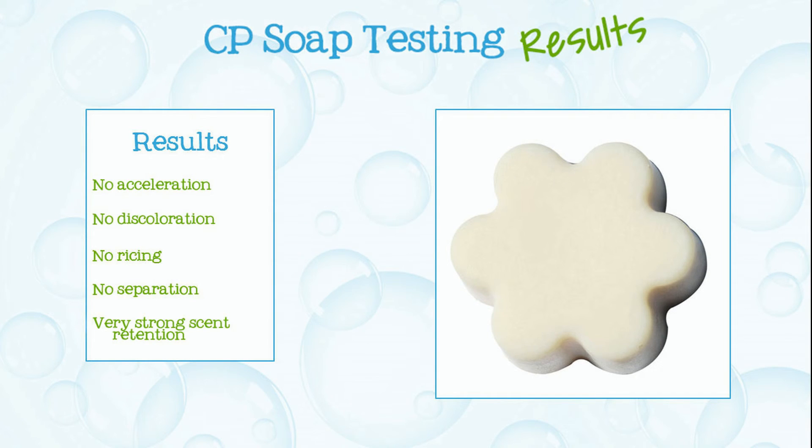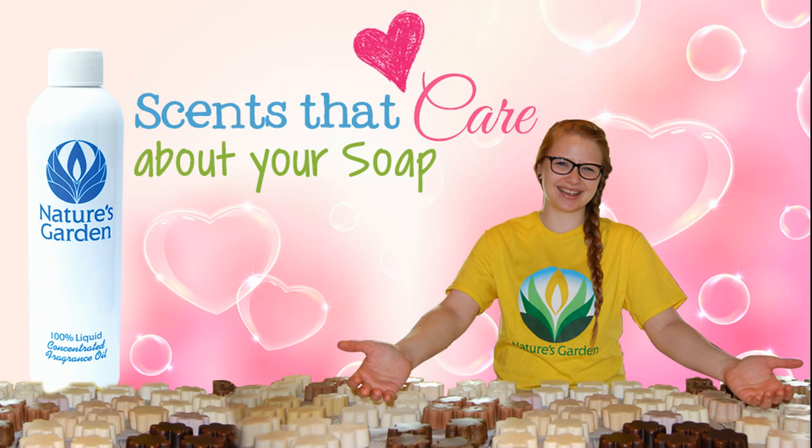Here are the soap results — aren't you excited? Nature's Garden: scents that care about your soap. Yay!